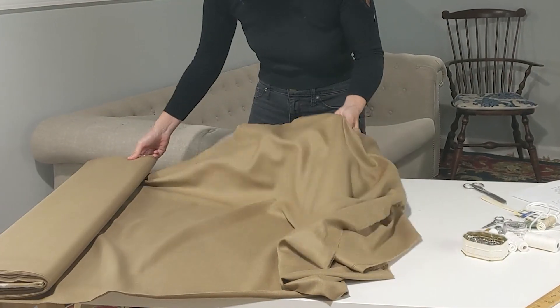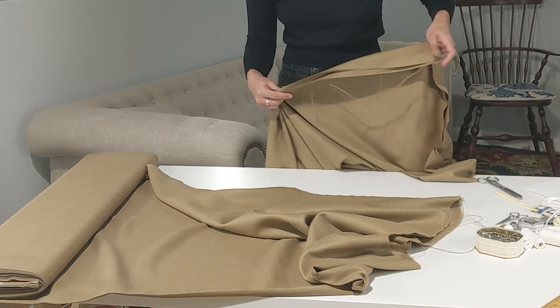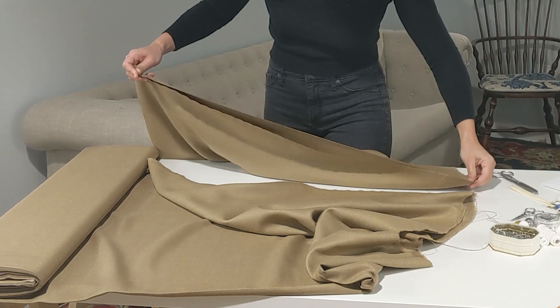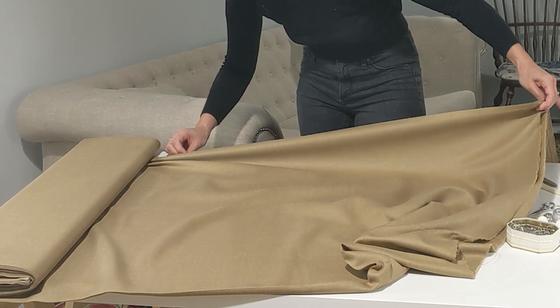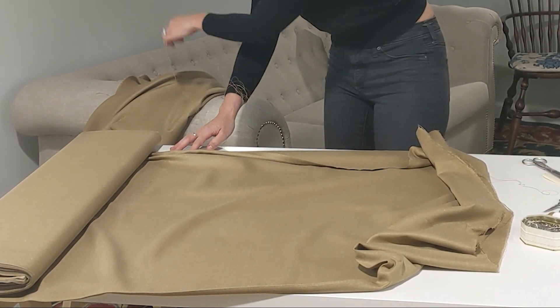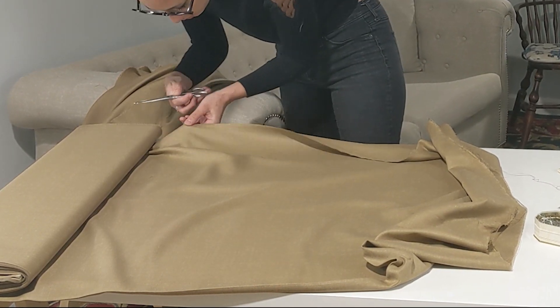If you are working with 60-inch wide fabric, measure out one more panel using your string or the panel length that you just cut. And if you're using 44 or 45-inch width fabric, repeat this step for a total of three panels. If you want a petticoat on the fuller end of the spectrum, leave the panels as they are. Otherwise, for a narrower petticoat, cut one panel in half lengthwise to reduce fullness.